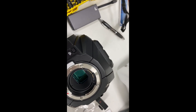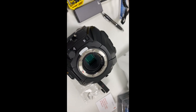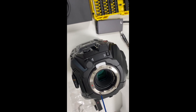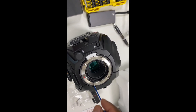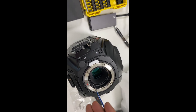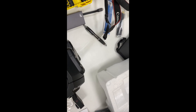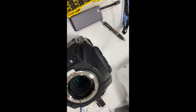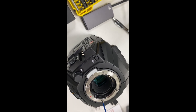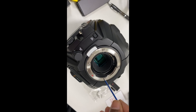Carefully screw them in to a decent tightness. What I found out is when you put the EF lens on this, it has a little bit of movement — I wouldn't call it a shake — but it works fine, it works.